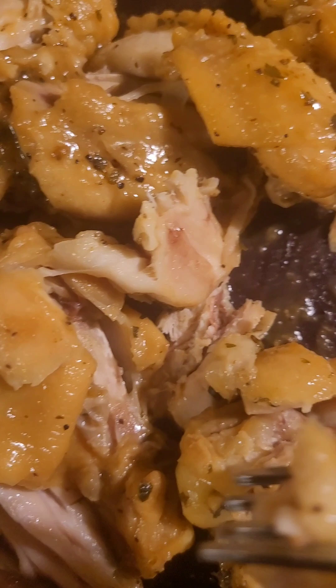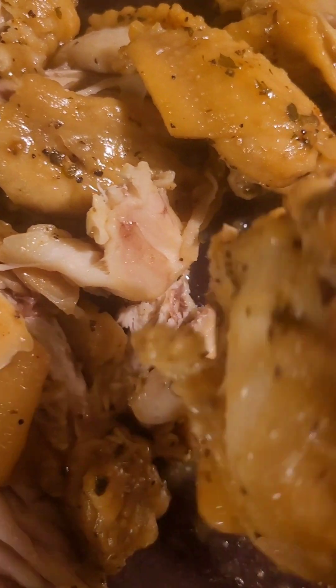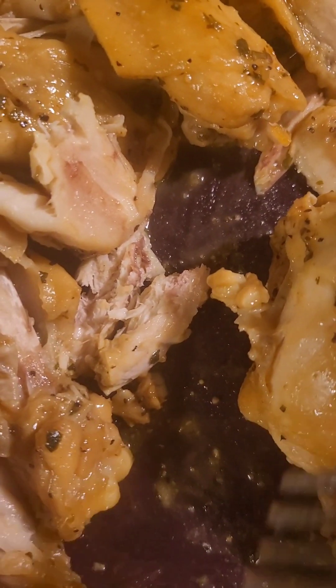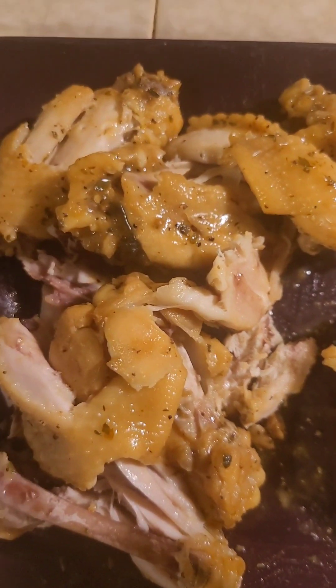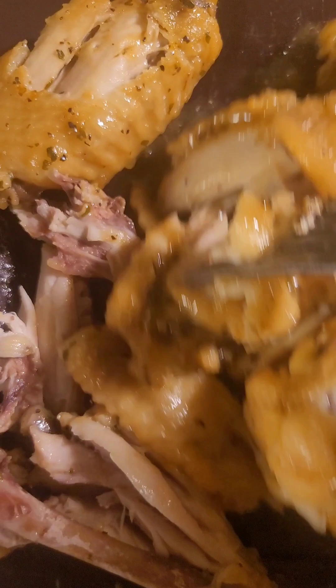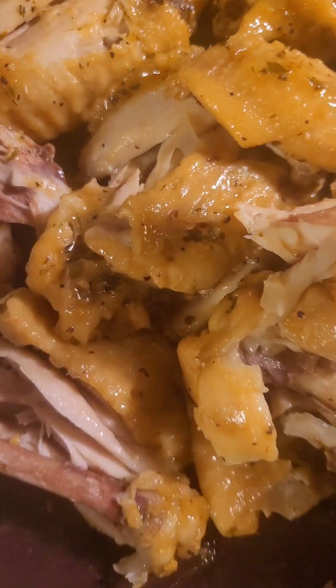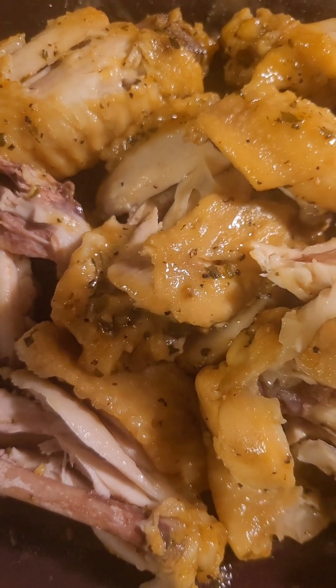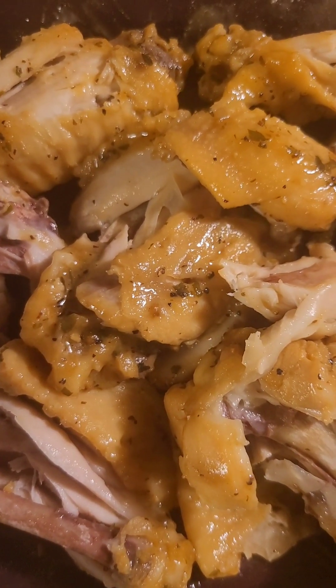This is the chicken I just took out of the pot — it's super hot, you can probably see it steaming. I'm going to go ahead and take the meat off of the wings, or I should say drumettes. They're really drumettes, so I'm going to take the meat off and put it into my crockpot.